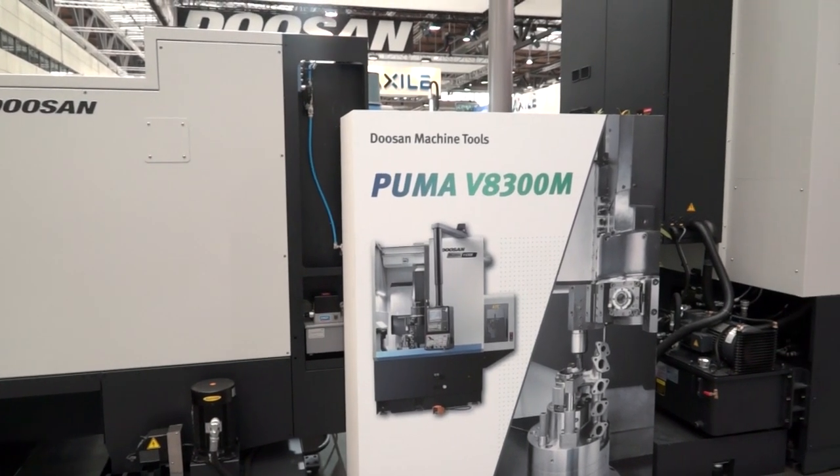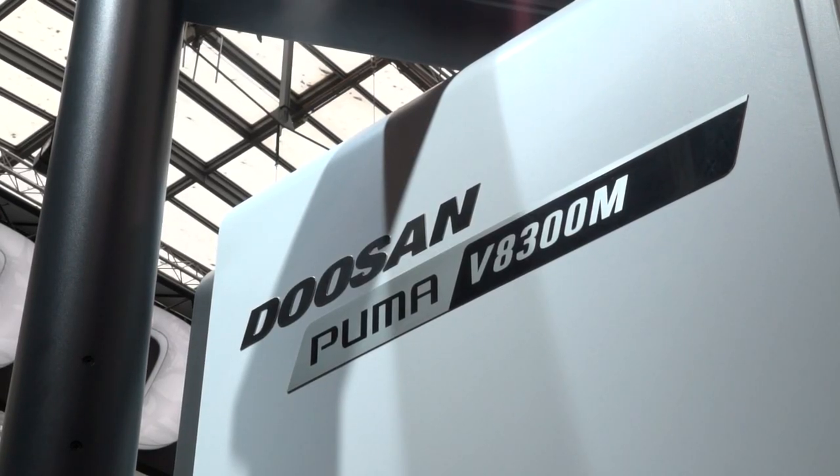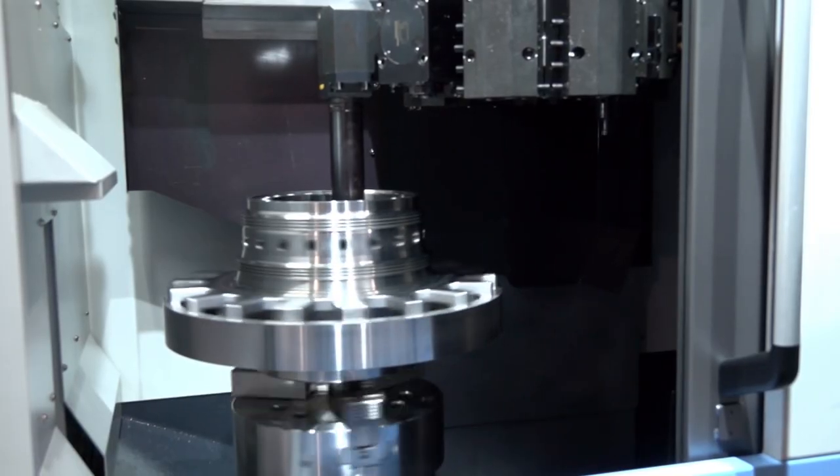Is this just another vertical lathe from Doosan, or are there any differences with this model? No, this is a new model — the V8300 has replaced what used to be the VT750 in the Doosan range. What's key on this model is the addition of the optional ATC, a 12-tool ATC, which certainly for this type of machine opens up a lot more flexibility.